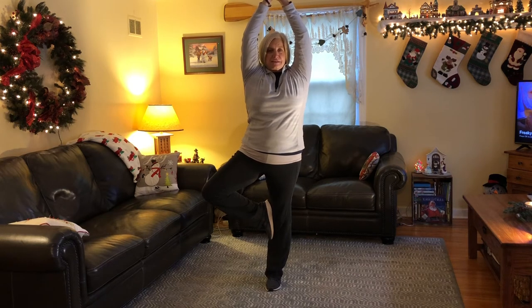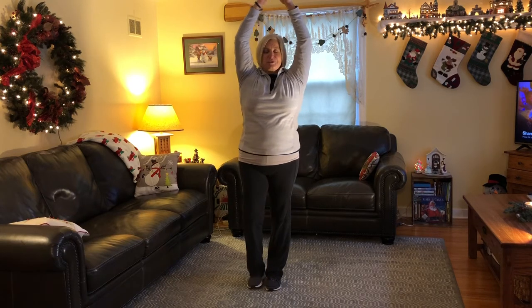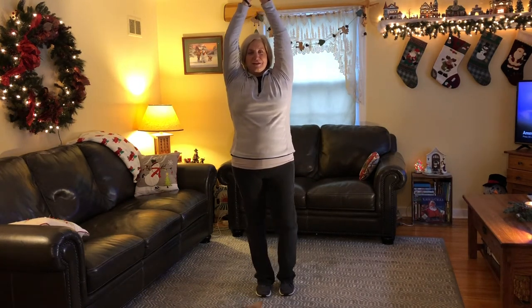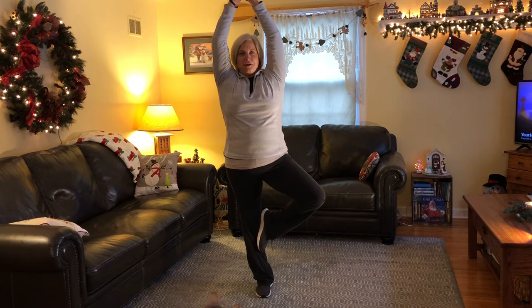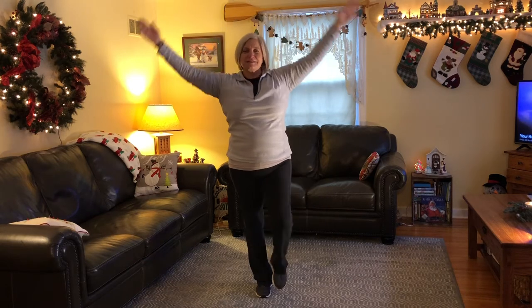Ready? Let's count to 10. [counts to 10] Good work. We're going to do our left foot now. Hands up and foot up. Let's count to 10. [counts to 10] Nice balancing guys. Good work.